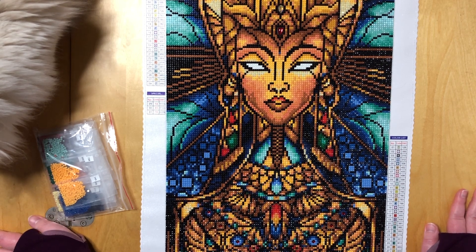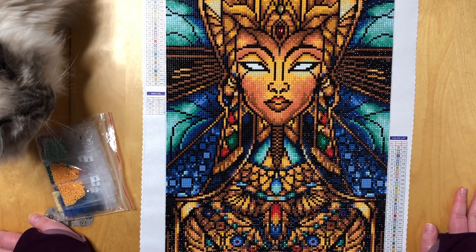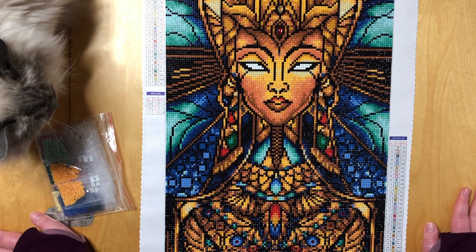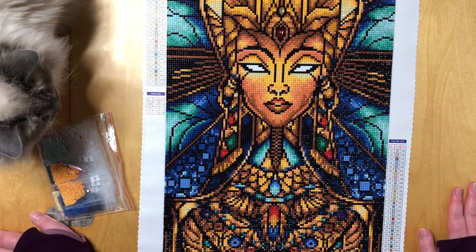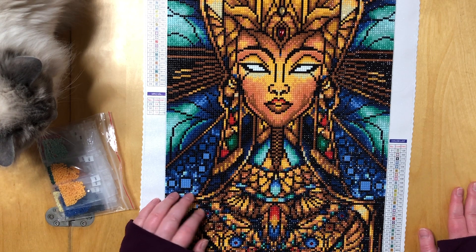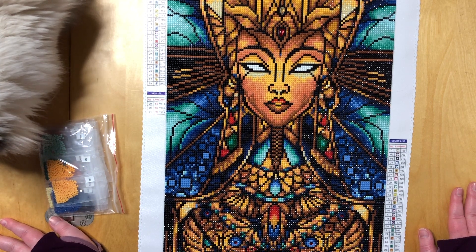It is a 32 by 58 centimeter painting, which makes it one of the smaller ones that Diamond Art Club offers — definitely one of the smallest in the Mandy Manzano collection, which I still believe is their absolute top collection. Mandy's art is perfect for diamond painting.